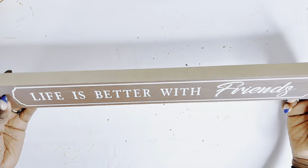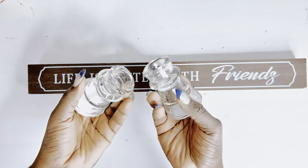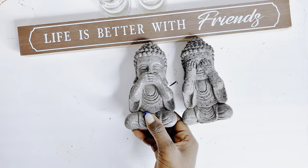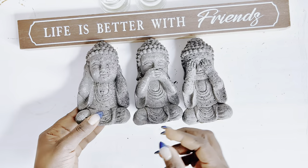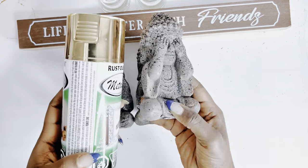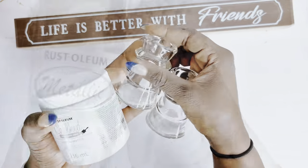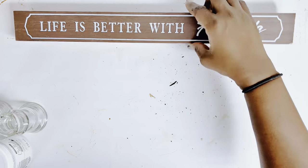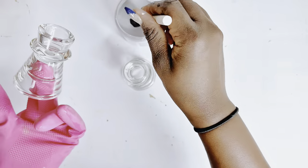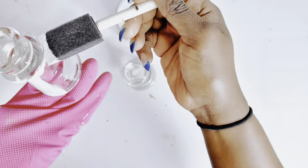For DIY number two I'll be using this wooden slab from the Dollar Tree that says 'Life is better with friends.' I'll also be using these holders that kind of look like a sword and pepper shaker cups, as well as these Buddha statues I also got from the Dollar Tree. I'll be spray painting the Buddha gold, painting the slab white using chalk paint, and painting the holders black — keeping the colors black, white, and gold for all of today's DIYs.